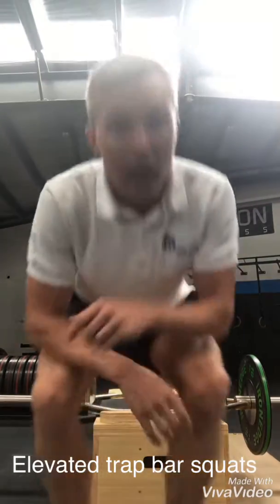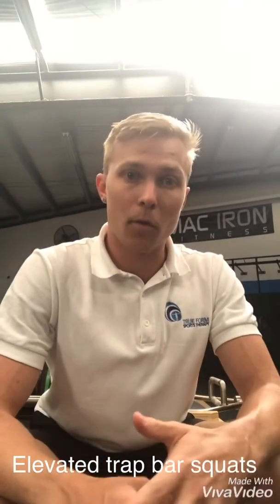So there's your squatting variations without loading your spine up with the bar on your back. Get those to go, and any questions, please feel free to give me a call.